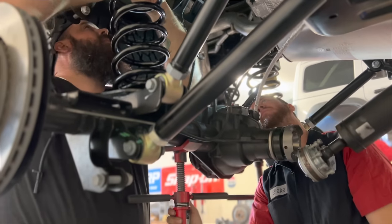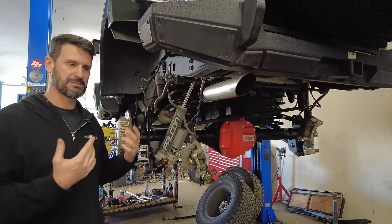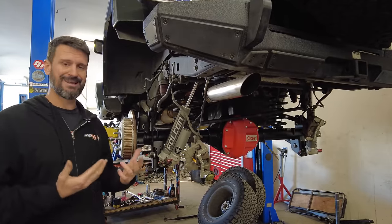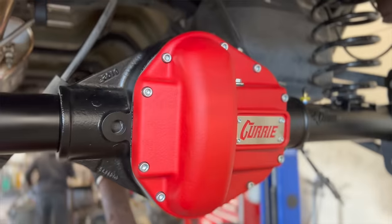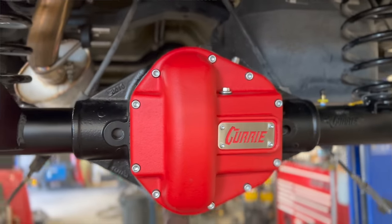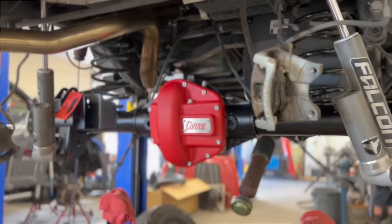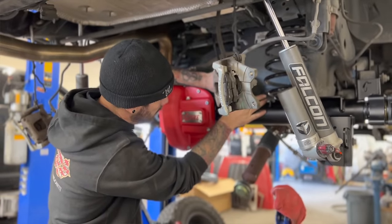Now, a lot of people out there are going to hate on these axles and wonder why you'd spend all that money when you still only have a semi-float axle. The truth is, not everybody out there needs a full-float axle. Semi-float is perfectly capable of handling pretty much anything, especially in this configuration — they're very, very strong and can handle pretty much anything you're going to throw at them off-road.